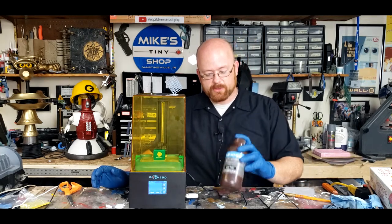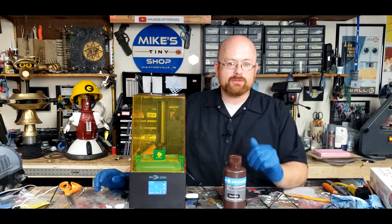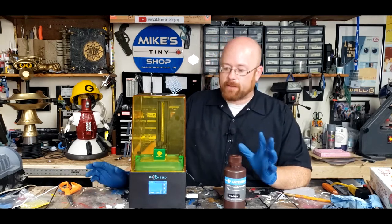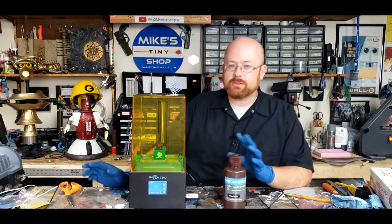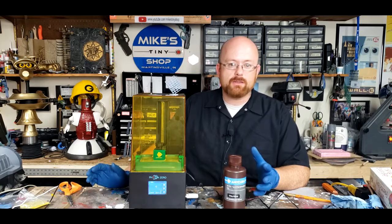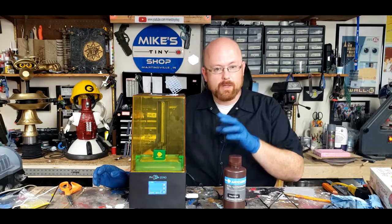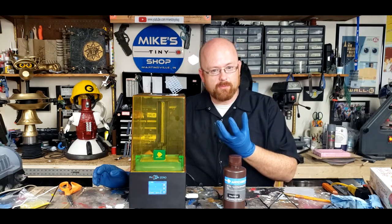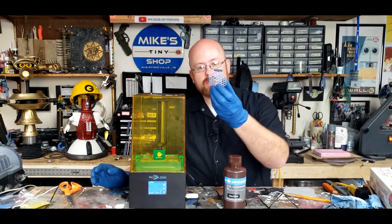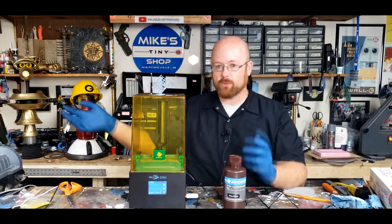I had to buy the resin separate, which is about $20 a bottle. I ordered some resin with this printer, and Anycubic didn't bother to send it to me, but they are currently sending it to me now. The point is that this printer is completely different from the 3D printers I'm used to. It uses UV light to solidify, or at least partially solidify, liquid resin inside this trough. It builds from the top down, upside down — which is completely backwards from what I'm used to with FDM printing.